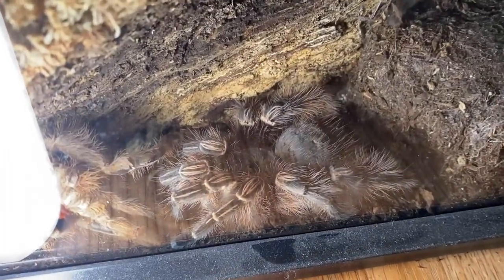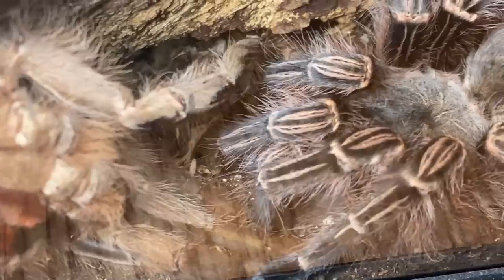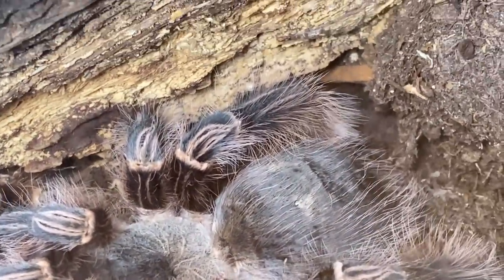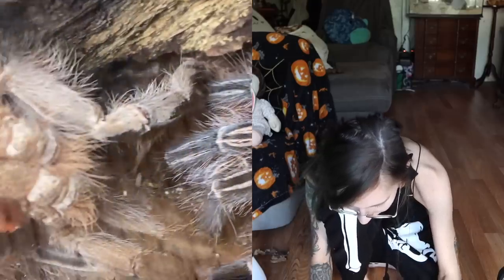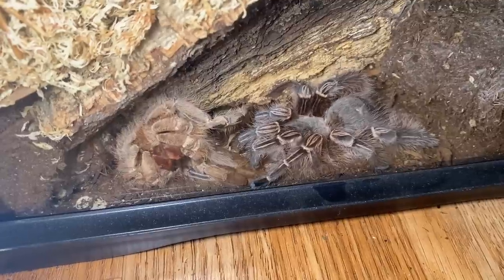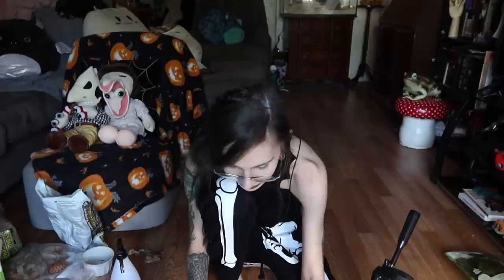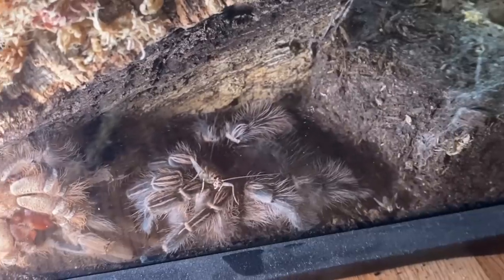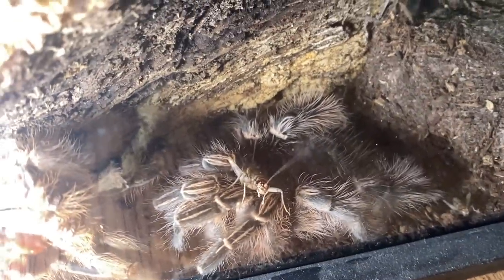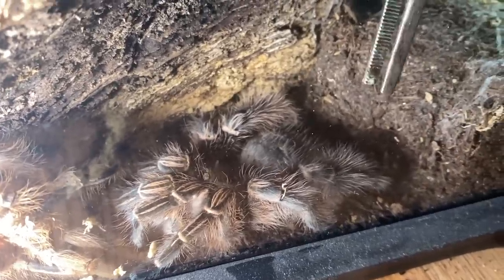Here she is. I think she looks better, but I wouldn't say she's 100%. Her legs look better, but I think this back one might still be a little crooked, which is to be expected — sometimes it takes a while. I really just want to try to get out that molt and see if I can make sense of it. You can tell she looks way better though — look at the color difference. I wonder if she'll eat, I really don't know. Let's try to lure her out and see if she wants it. I didn't mean to drop two crickets. I don't think she's ready to eat.